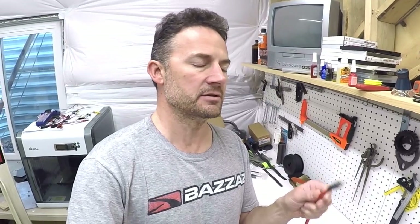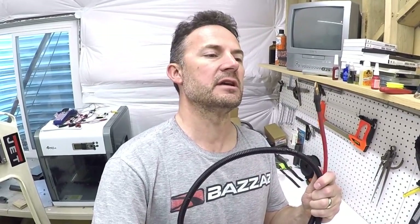Hey guys, welcome to the video. This video is going to be me going over the upgrades that I just did to the electrical system in the Baja. This is the last piece that I need to install, so I'm gonna go put this in there and then give you guys a little show-and-tell of what I did.